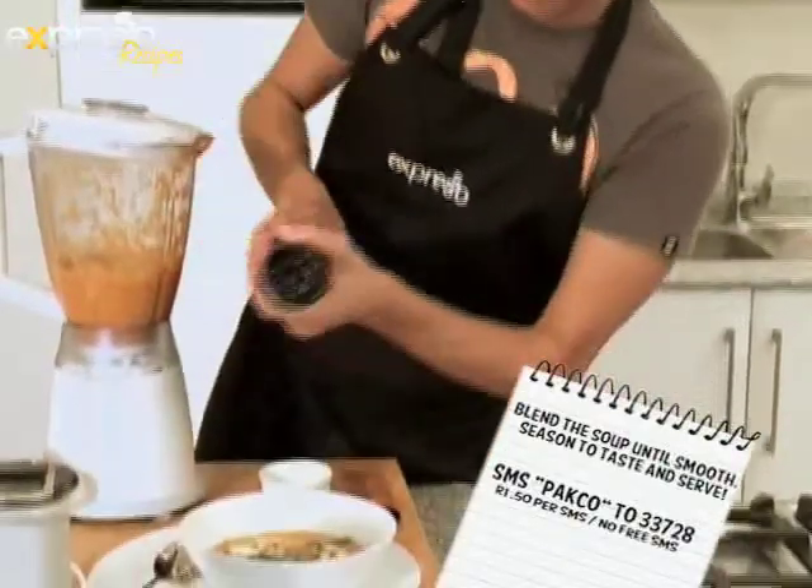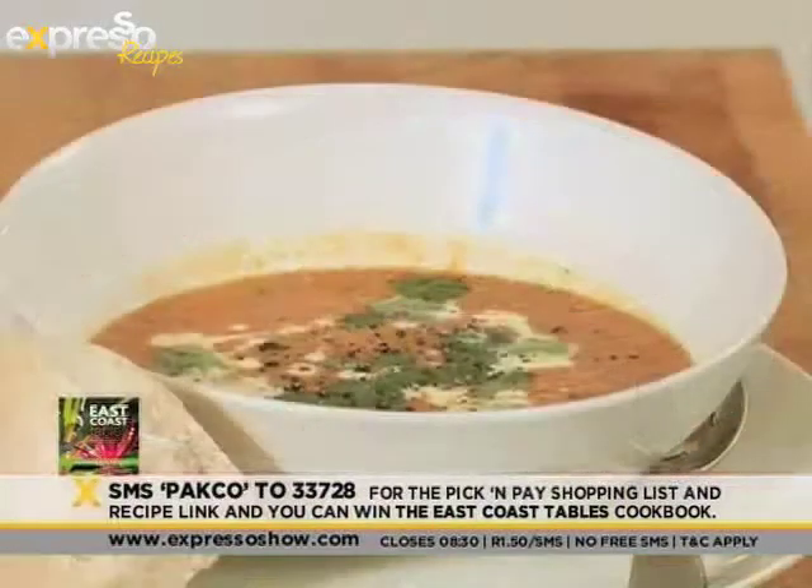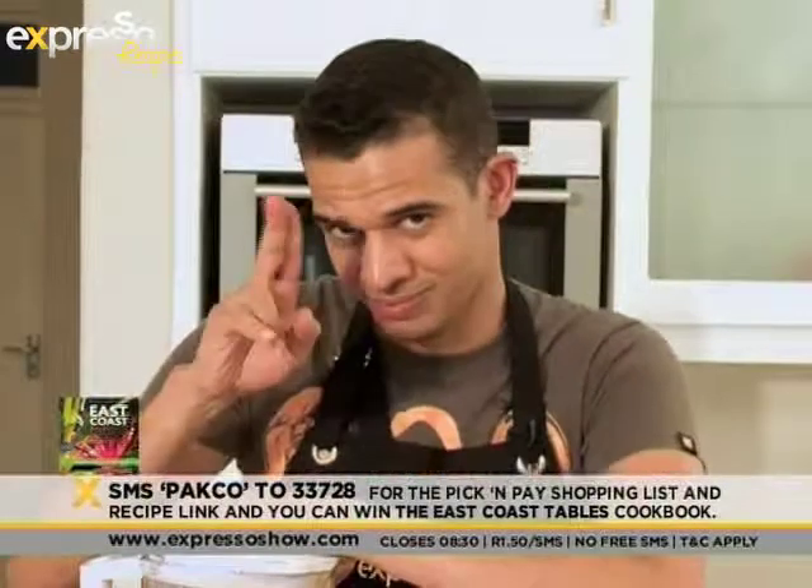Season to taste and serve. Get this recipe SMS'd to you — SMS the word PAKCO, that's P-A-K-C-O, to 33728. The recipe and the ingredients will be forwarded on to you, as well as entry into a competition where you could possibly win an East Coast Tables recipe book. Enjoy. Till next week. Ciao.